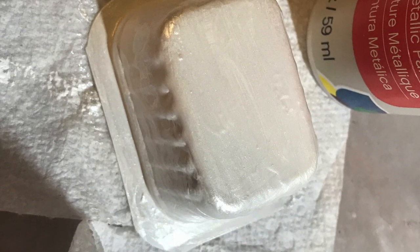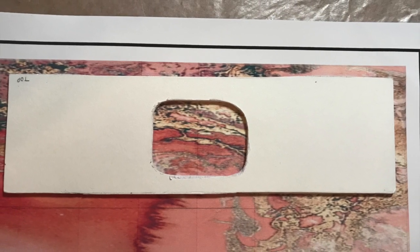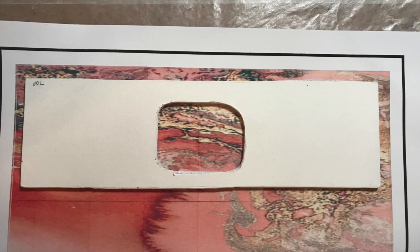It actually took two coats of the white and two coats of the pearl to get the effect I wanted, and then I'm going to show you how you cut out the vinyl.